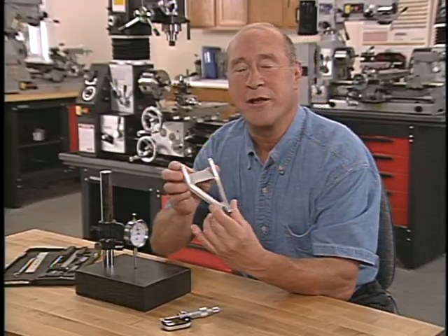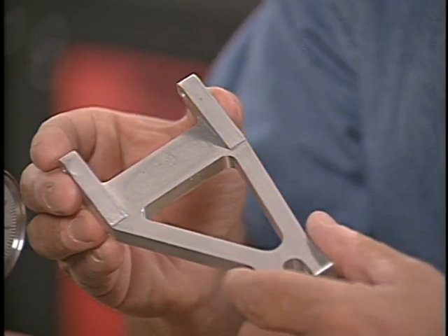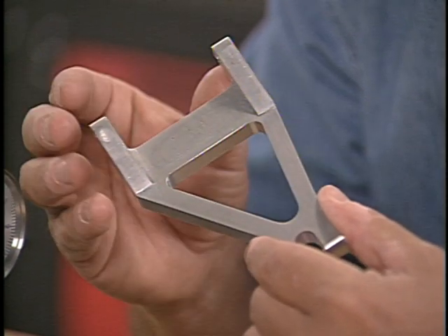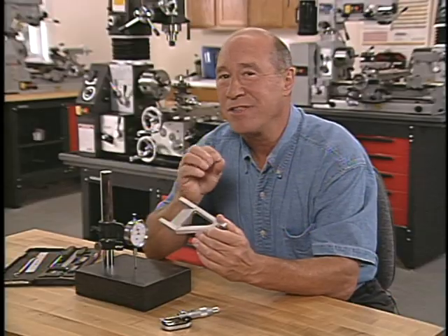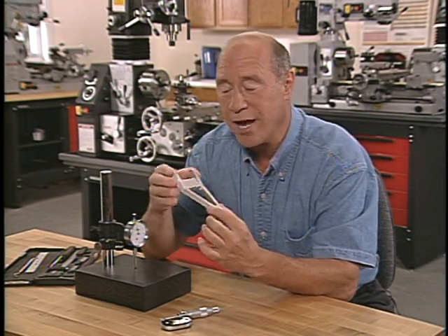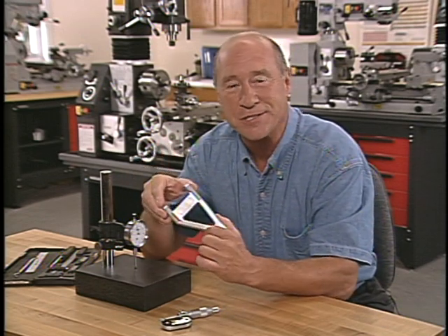Here's a part that was made on a Smithy mill drill machine. The finished shape is complex, but each individual cut that went into producing this part was very simple. That's really the key to milling — taking each cut one step at a time. A good machinist will look at a design and think of it as a progression of simple milling and drilling operations.